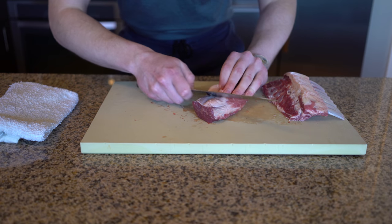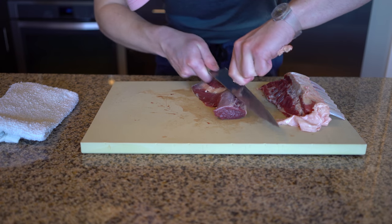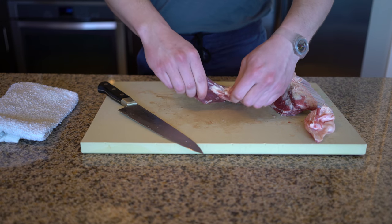Next, we trim any silver skin or connective tissue from the lamb. We do this because it's essentially inedible in the finished dish.